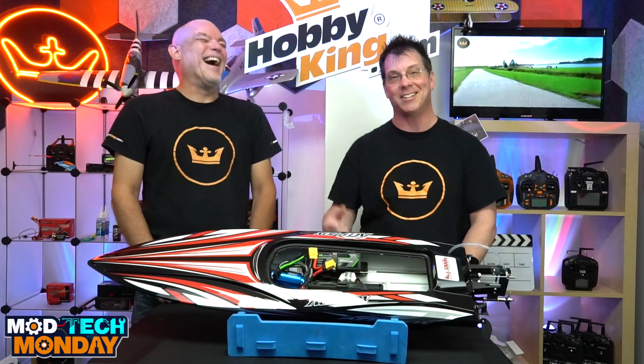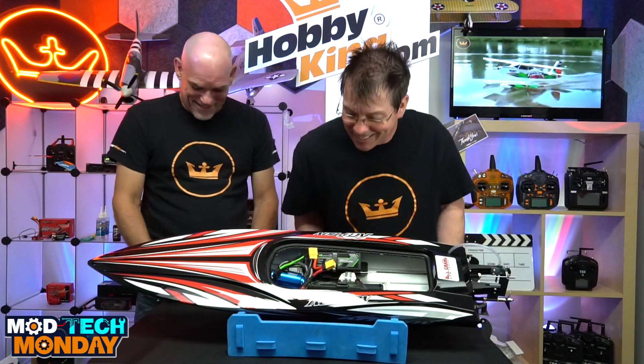Bauer Power! There you go. All right. Welcome to Hobby King's Mod Tech Monday with James and Rob.